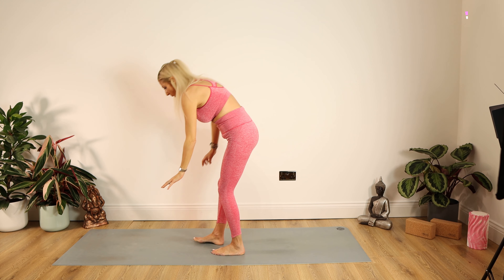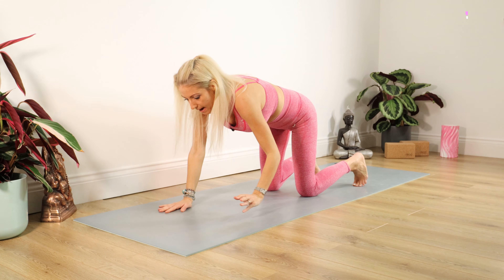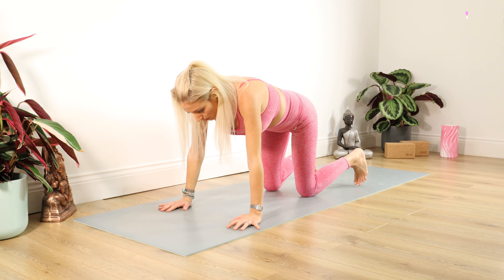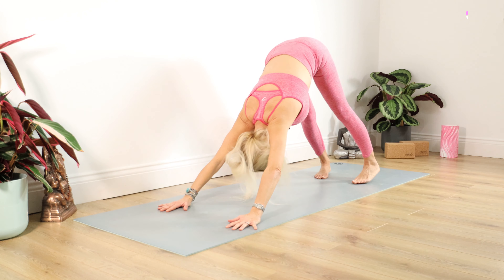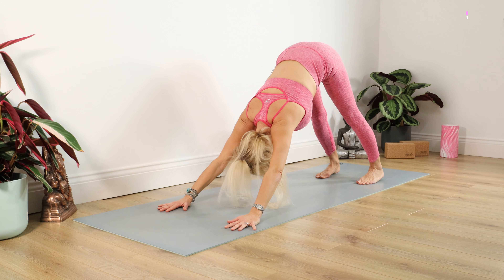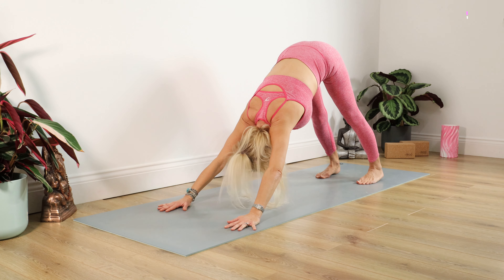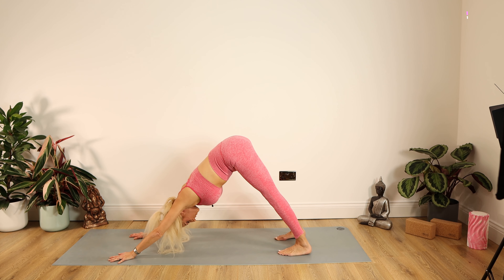Straighten out the right leg, we're pivoting around. Walk those toes out a little bit further, yet again sinking on down. Nice right angle on this left knee. Looking down the middle finger, squash those feet into the mat. Make sure you're feeling it across the front of your tummy. For ten, nine, eight, seven, six, five, four, three, two, one. Well done, up you come.